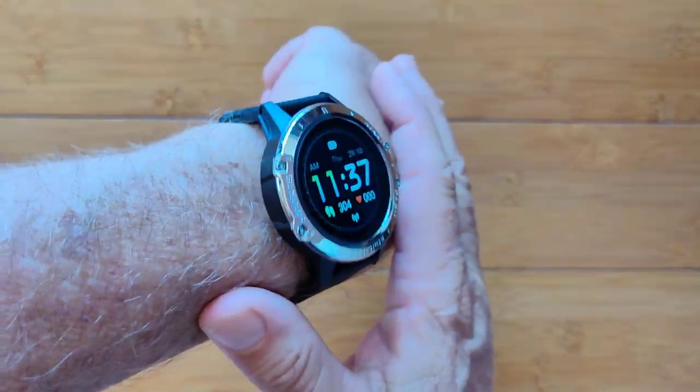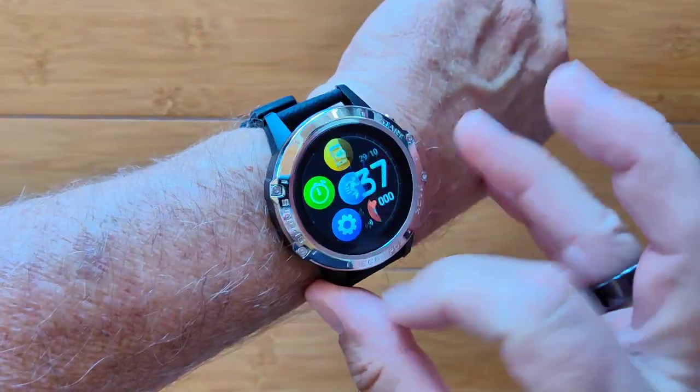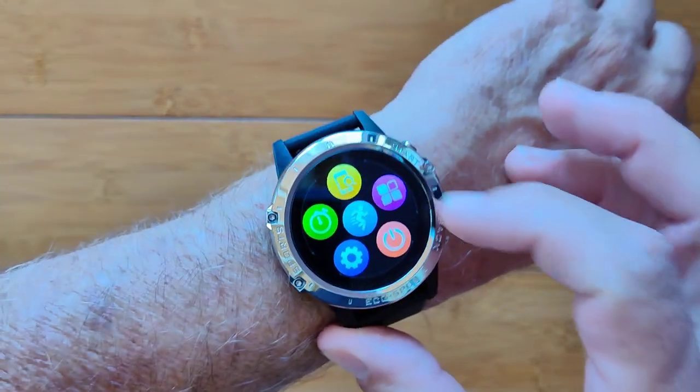This is the P8. It's an amazing health smartwatch with lots of different capabilities.